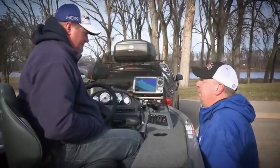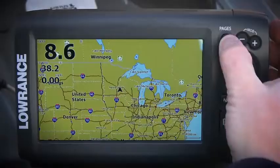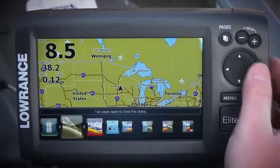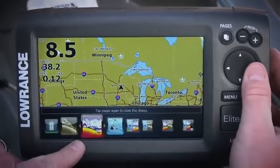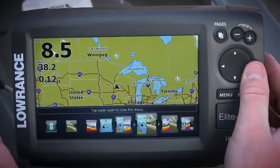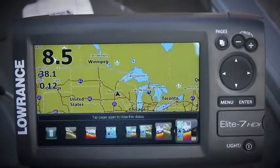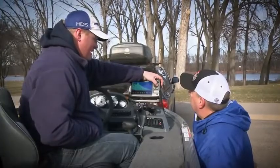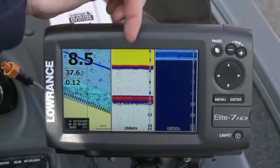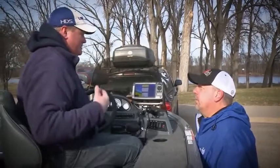For the average guy going fishing, when taking the Elite 7 HDI out on the water for the very first time, press pages. You'll notice the new page layout — you can have a full screen structure, full screen broadband sonar, full screen GPS, sonar plus GPS, sonar plus down view, and a three-panel page. The three-panel page gives three vertical columns: GPS, traditional 2D sonar, and down view — you can get on the water and get the feel for what you want to see.